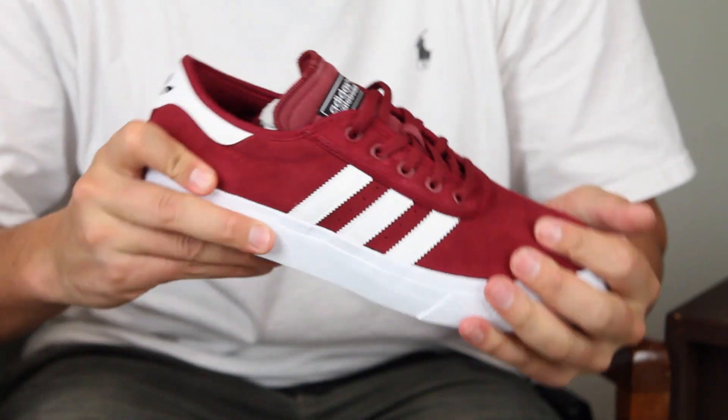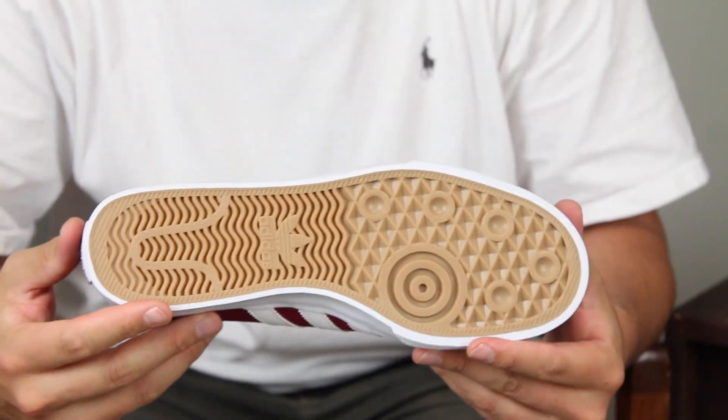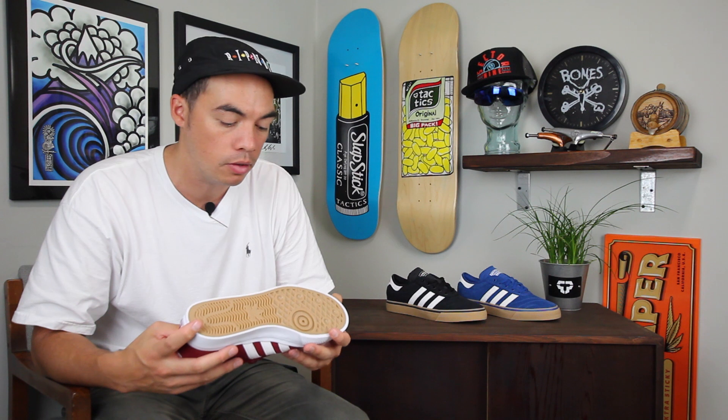Vulcanized construction is going to be very grippy, very flexible. And then you've got that gum rubber outsole so your feet stay planted on your board when you're walking around, when you're skating.